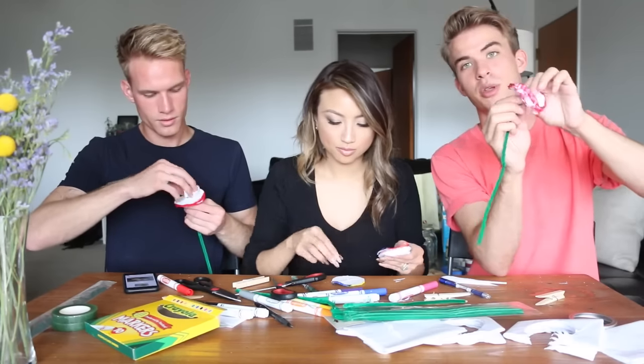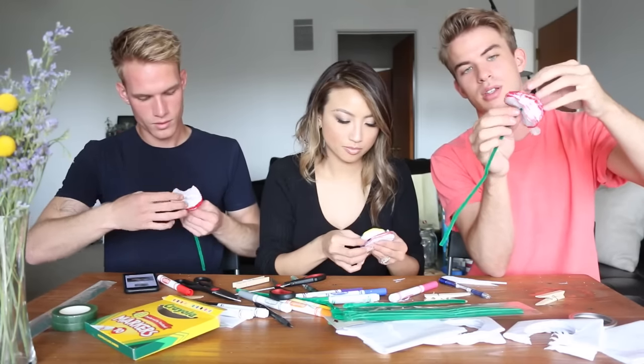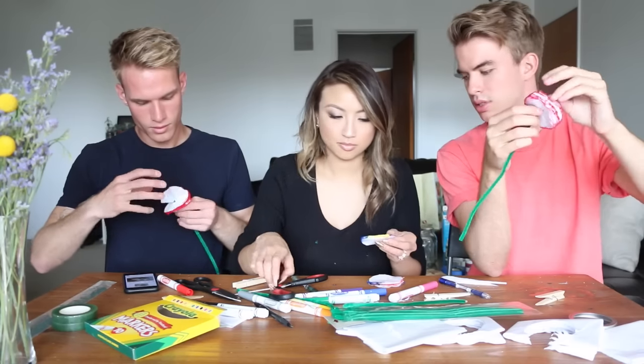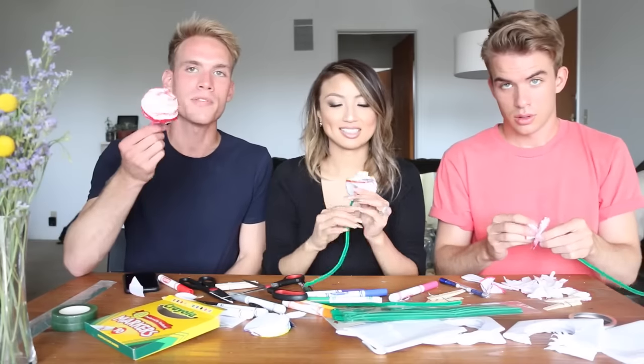So after you have your two holes, you put the pipe cleaner in and just pull — scrunch up the tissue paper. I'm going to finish my flower while they start on the next project. You can see mine's getting there. That's going to be really pretty when it's finished.